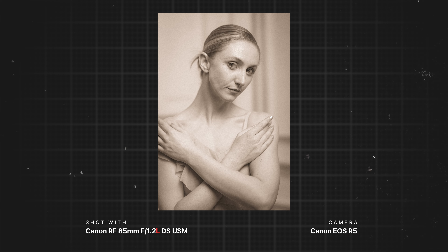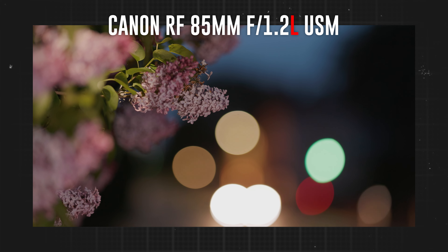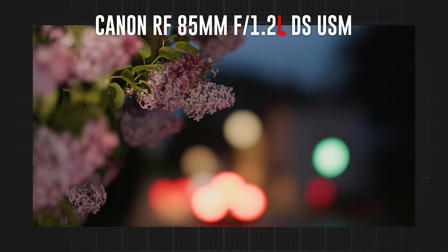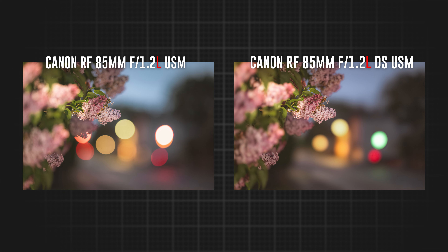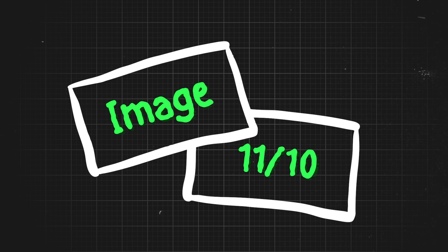Overall, the image quality of this lens is a very unique experience — you either love it or hate it. The defocused smoothing element adds another level of beauty to your images. It's almost like adding a gaussian blur or lens blur effect in-camera without any post-production workflow. It's more of a personal preference, but personally I think it's one of my favorite lenses I've ever shot on. Because of that, I'm giving the image quality an 11 out of 10.